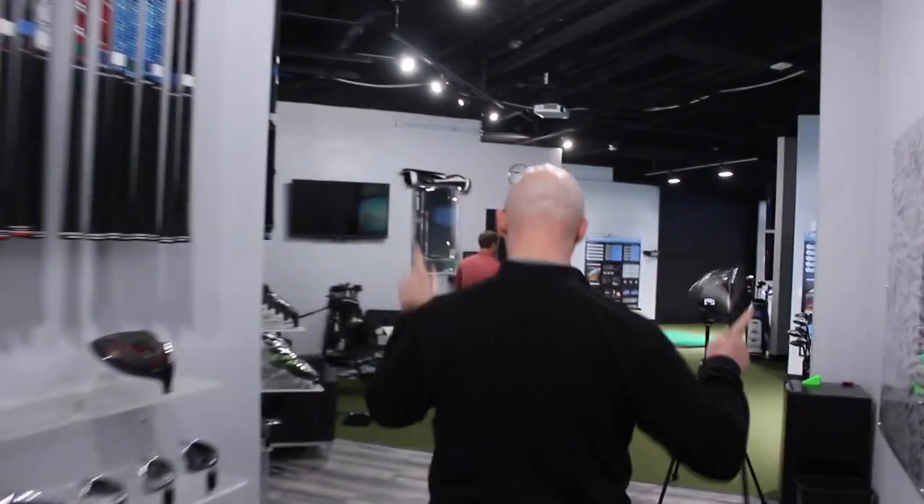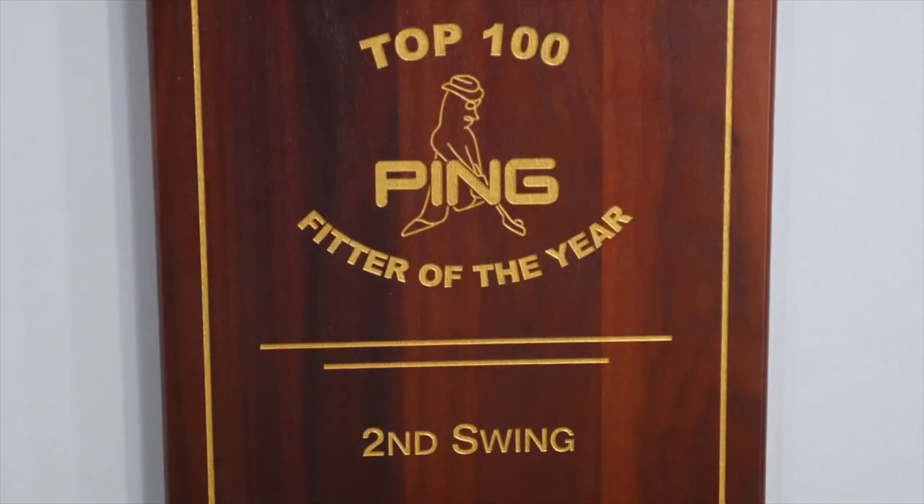Hey golfers, I'm Drew Mahold with Second Swing Golf. I'm joined by James Tracy, a master club fitter here. We're going to talk a little bit about shaft length today. The idea here is that it's not as simple as cutting it down is going to give you more control and increasing the length is going to give you more distance.